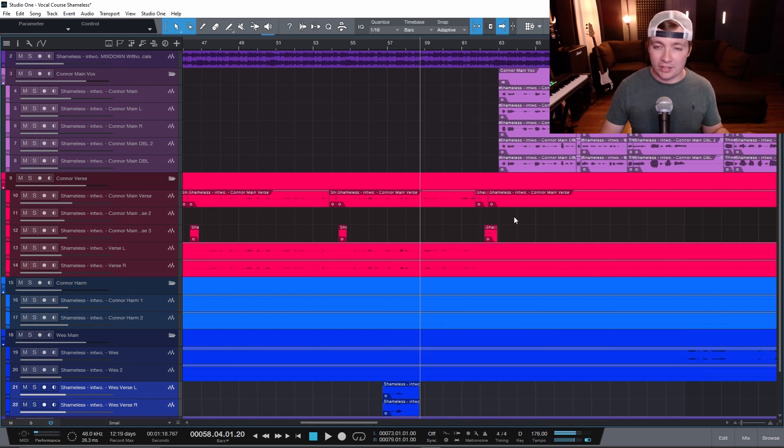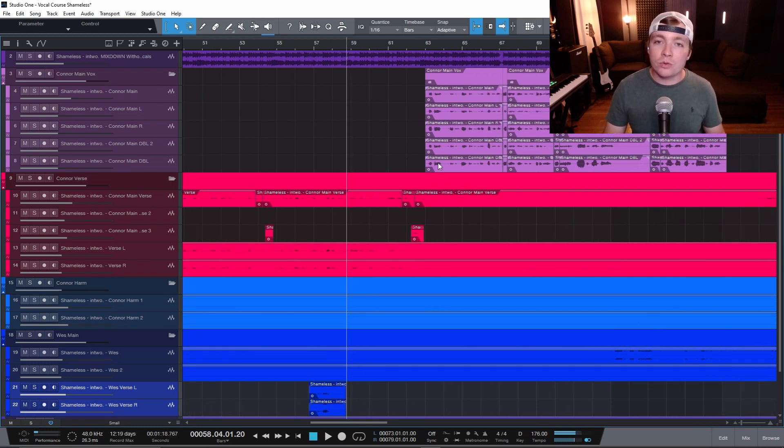We do this with guitars — we put one on the left and one on the right. And with vocals, this is the trick to get your vocals to stand out.